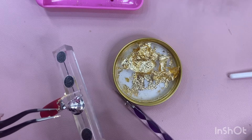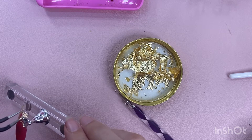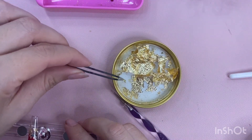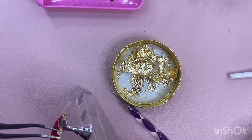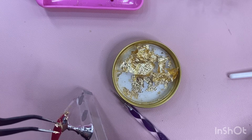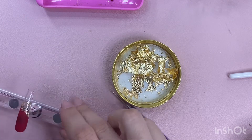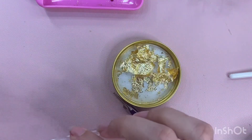I am taking my gold leaf and putting that on the line where the red goes into the clear. Like I said, that's why you didn't have to make the slant perfect, because we were just going to cover it up with gold leaf anyway. And I'm just going to be putting those pieces around the clear part of the nail as well, kind of matching the ring finger.